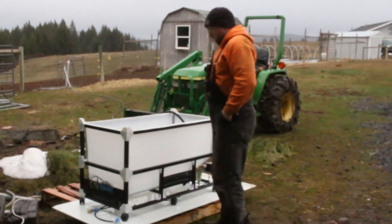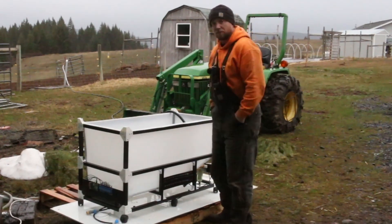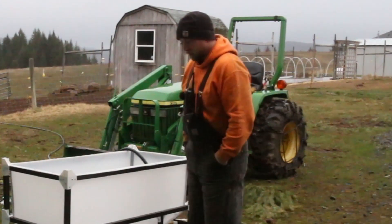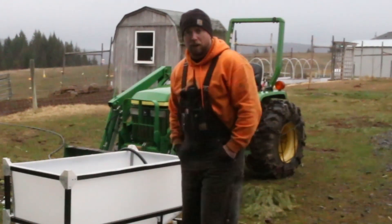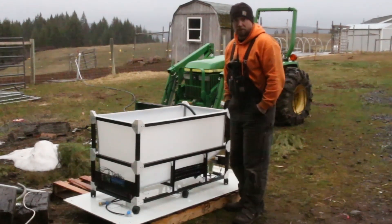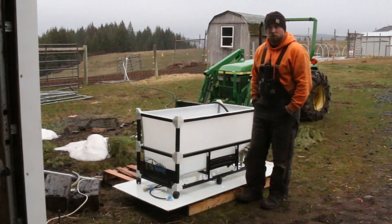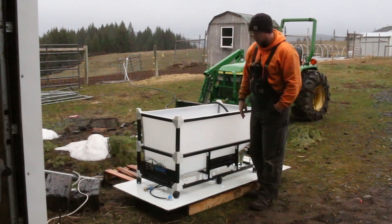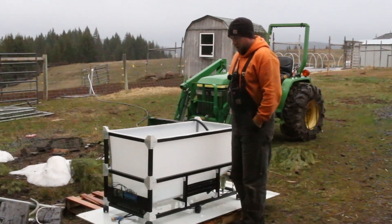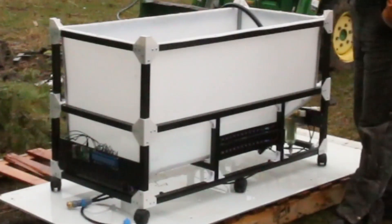For those just tuning in for the first time, here at the channel we're building our indoor grow tower. This is the second version of it. The first version was made of stainless steel. We need to reduce costs obviously as we get into it. We proved that the tower works, it can grow things. We learned a lot about how we want to set them up and we've made all those improvements in this tower, including a massive cost reduction effort by shifting materials from stainless steel structure and stainless steel tanks to all high density polyethylene, which is a food safe plastic used in the food industry quite extensively.